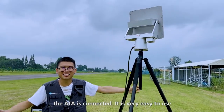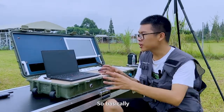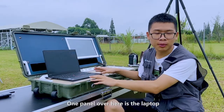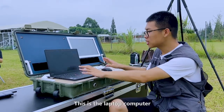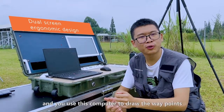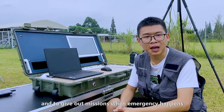It's very easy to use. Open up the case and now you're going to see the inner side. Basically, you will see two panels. One panel over here is a laptop, and the other panel over here is the monitor. Let me just show you the first panel — this is the laptop computer. You use this computer to draw the waypoints, to control the aircraft, and also to give out missions when an emergency happens.